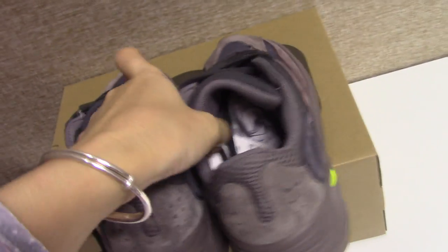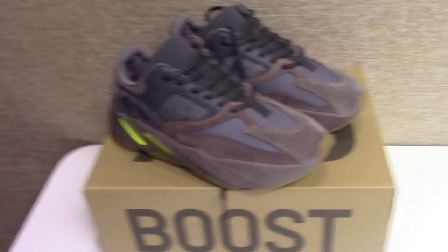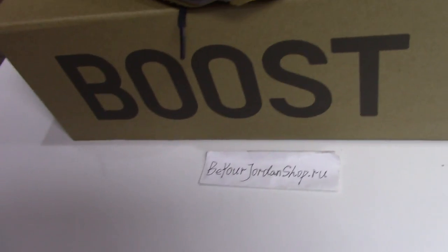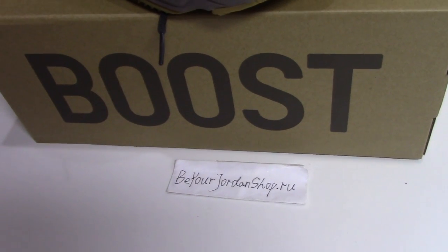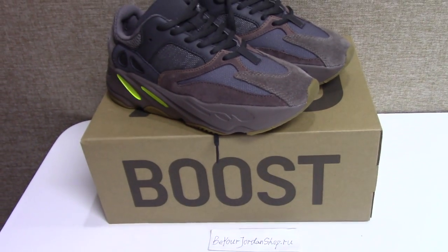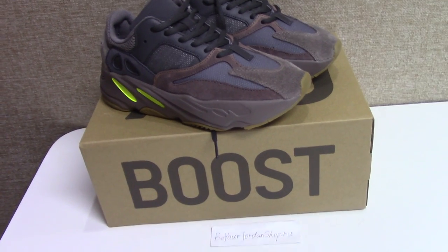So this is the new colorway of the Yeezy 700 Boost. If you like this color, please don't forget to check our website billjordan.shop.ru. Any questions, you can contact me by email, KX Skype, or WhatsApp. Thank you for watching — see you next time.